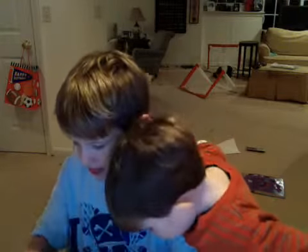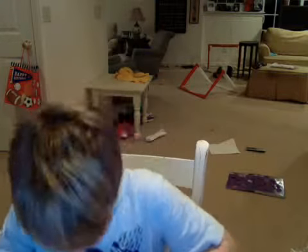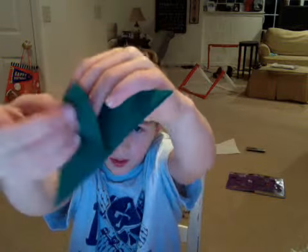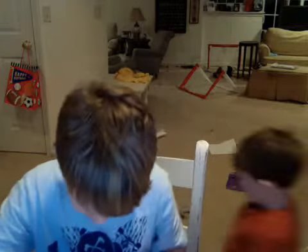I'll show you that one more time. So, basically take this fold and fold it down and then take this fold and fold it down. Then take one of these flaps and fold it up to the top of the triangle.